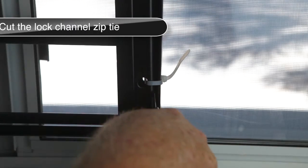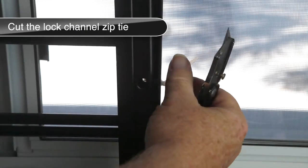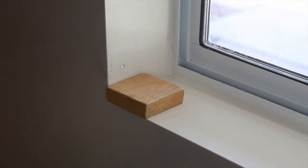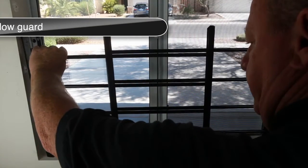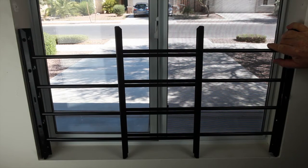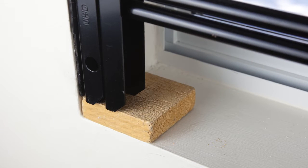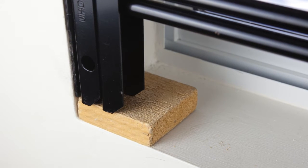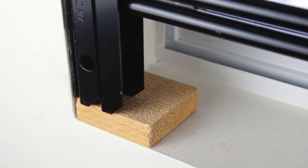Begin by cutting the zip tie on the lock side channel as shown. Place shims in each corner of the window sill. Expand and place the window guard in the desired position against the window sill, allowing no more than a half-inch clearance between the sill and the bottom of the vertical channel. Note: to meet safety regulations, the clearance between the sill and the bottom of the lowest horizontal bar must not be more than four inches.